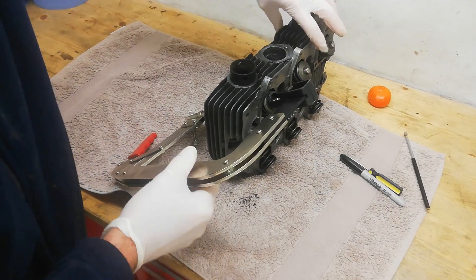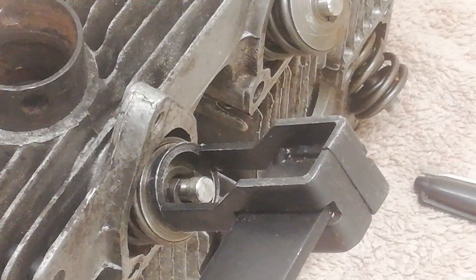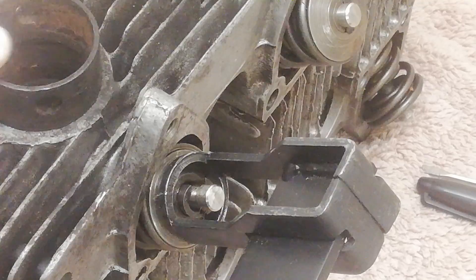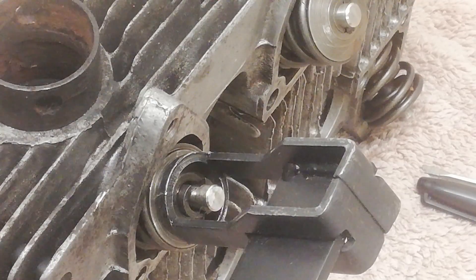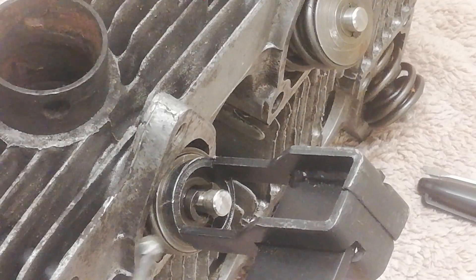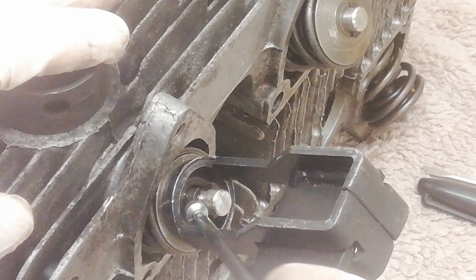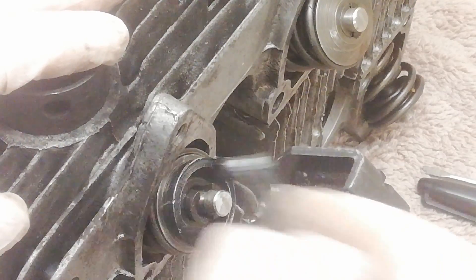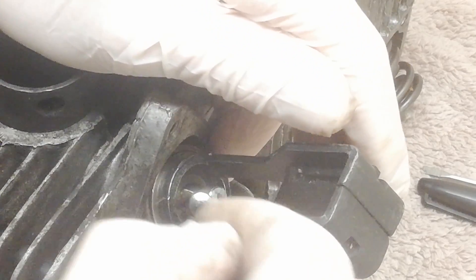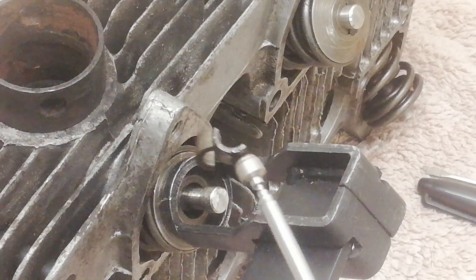I'll turn it around a bit and try to get the camera so you can see what we're doing. By screwing the valve compressor down we compress the springs, and then hopefully we can pull the collets out with a tiny little magnet. There we go - in fact both of them will come out. That's the easiest way of getting the collets out.